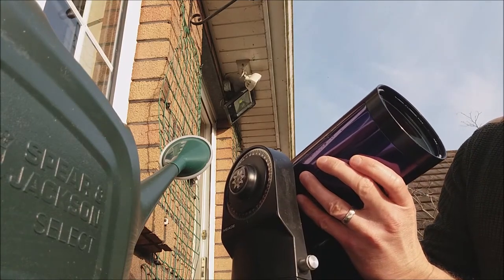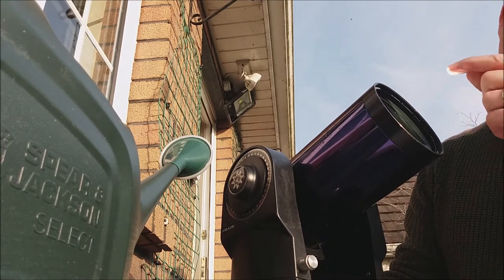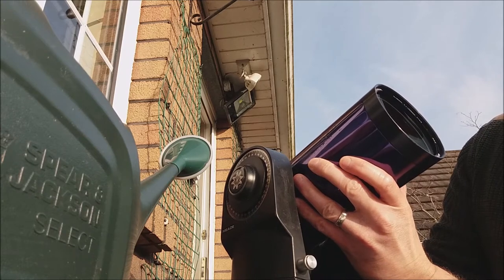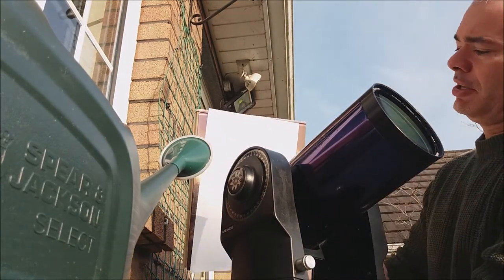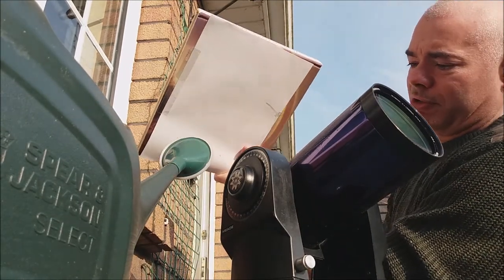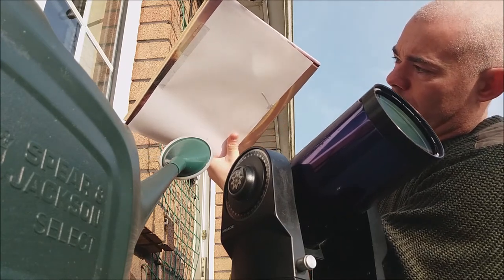What I do is look at the corrector plate at the front of the scope and I can see a reflection of the sun's glare — like a spot, a bright hazy spot on the glass. So I manoeuvre it so the spot is at the centre, and then I've stuck a sheet of paper onto the astronomy book here to project the sun's image safely onto the sheet of paper.